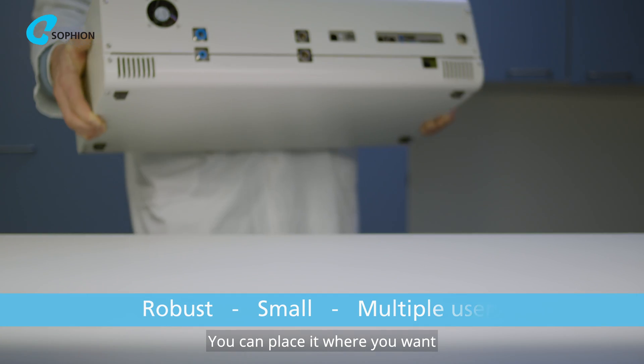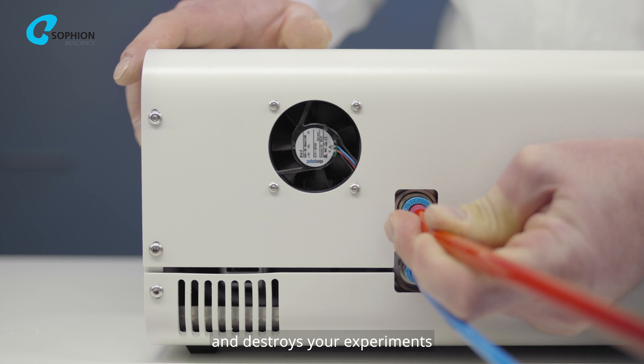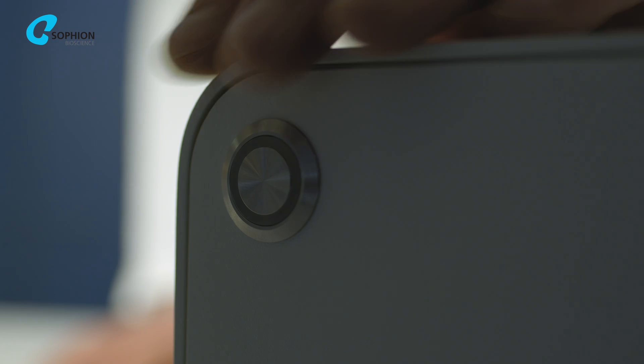You can place it where you want, though it is still so stable that you don't need to fear that anybody bumps into it and destroys your experiments. When you receive it, all you have to do is plug it in and turn it on.